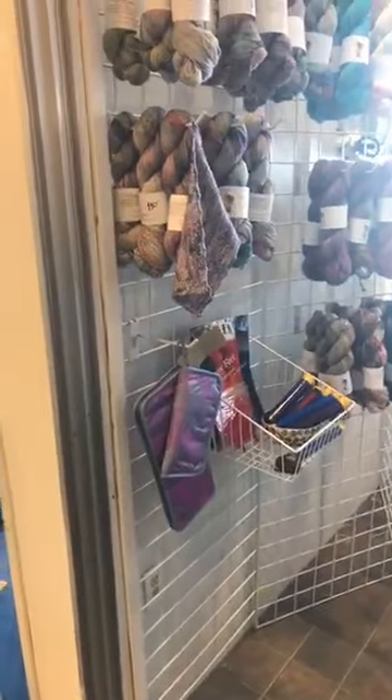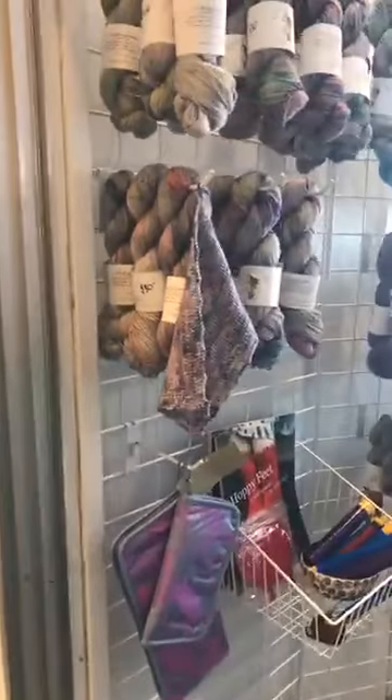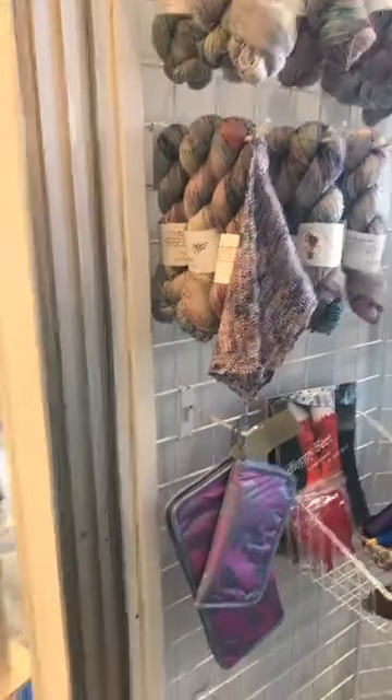Hi guys, I am here all alone. Heather is off running errands today. Shelly this morning said she needs yarn, and I said I'll take you shopping today. So I'm here and I'm going to take you shopping.